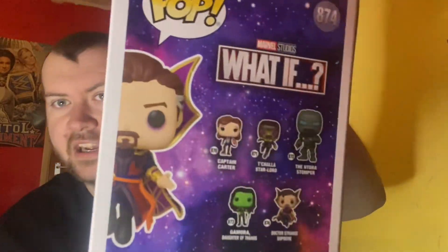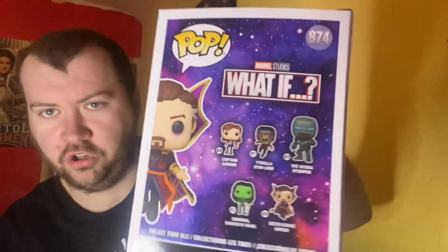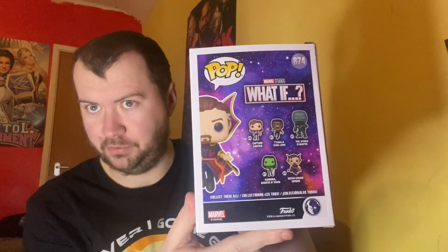There he is on the side — this is issue 874. On the back we have Captain Carter, T'Challa Star-Lord — not a Pop Vinyl but we have the Marvel Legends which we'll review down the line — the Hydra Stomper, which is a big six-inch one, Gamora Daughter of Thanos, and of course Dr. Strange Supreme. I've been doing up my back room to make it presentable for my LEGO sets and all my Pop Vinyls and Marvel Legends figures.